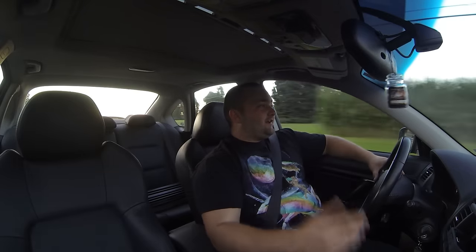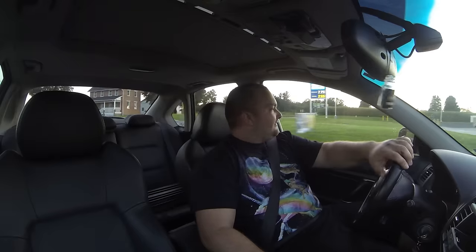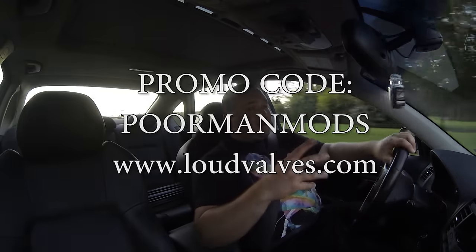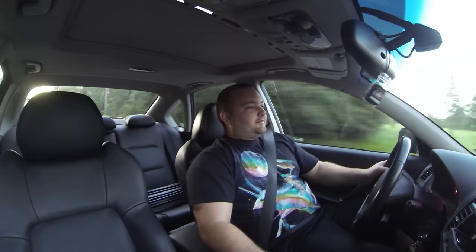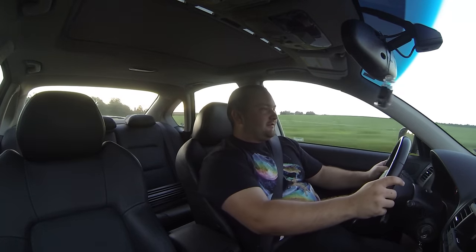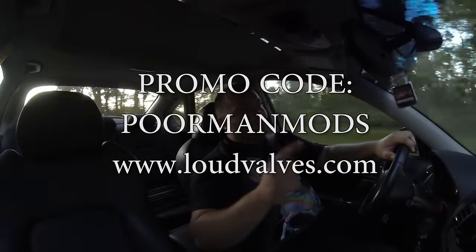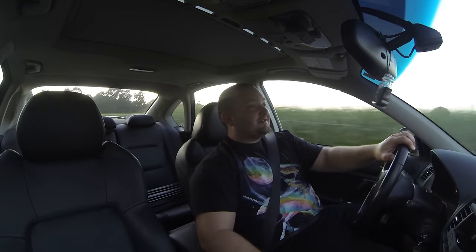Big thanks to Loud Valves for hooking us up with this valve. I think it's my favorite modification I've ever done to any of my cars. It's just so unique and so cool. If you use promo code POURMANMODS, you can get 10% off a Loud Valve. Let's do a second gear pull real quick — fuck yeah! Promo code POURMANMODS, 10% off a Loud Valve. Have one awesome sleeper kick-ass exhaust. I hope you enjoyed this episode of POURMANMODS — give it a thumbs up, share, comment, all that. Show us some love, go check out Loud Valves, and I'll see you guys next time.